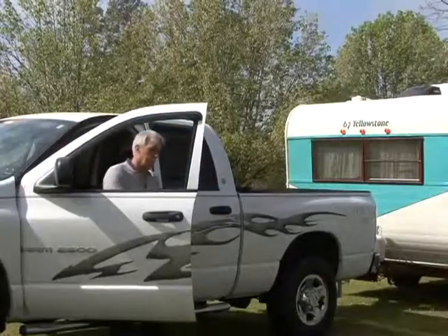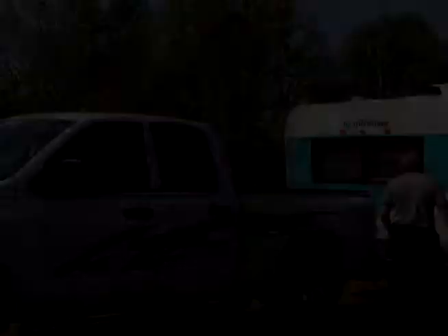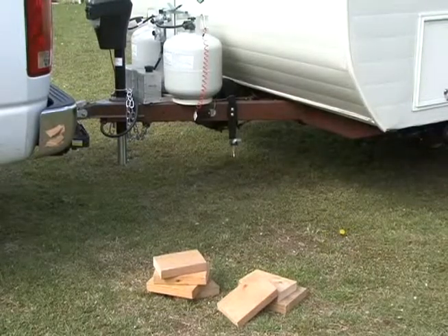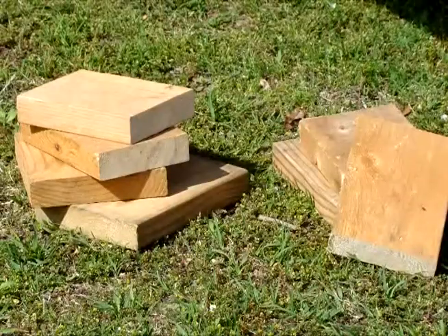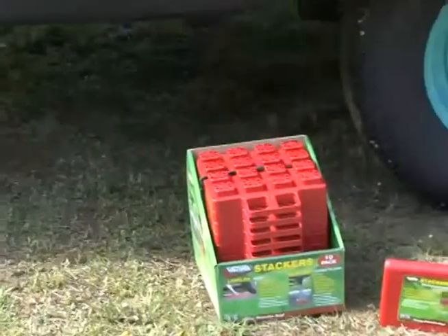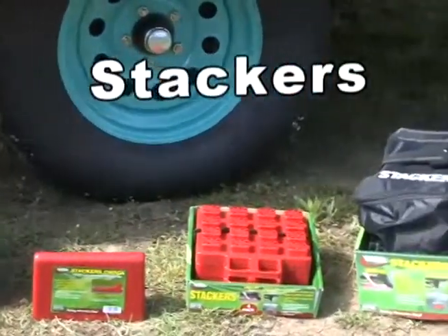The first thing you do when you arrive at your campsite is position the RV on the site and level it. Lots of folks carry bulky blocks of wood to level their RV. This can take up lots of space and make the job of stacking blocks and leveling the RV more difficult. The first product we're going to look at solves the wood hauling problem. They are called stackers.